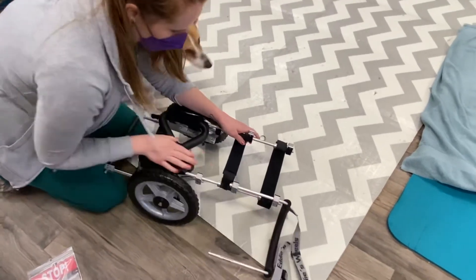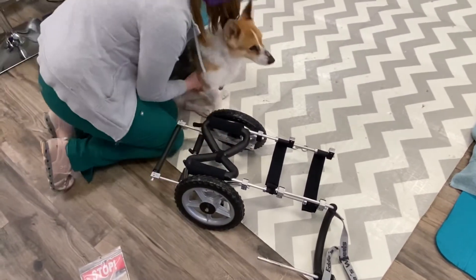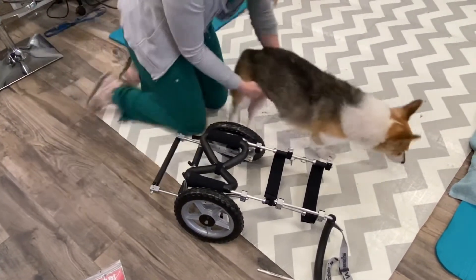Just like that. And then, Lulu, you just lift her up and put her back feet here. I assume she's already been in it today. She has.